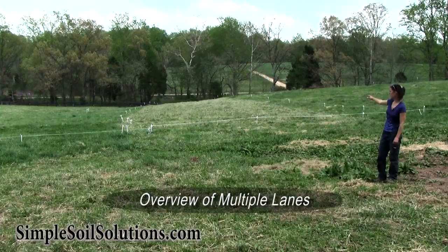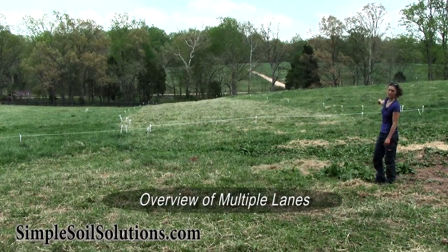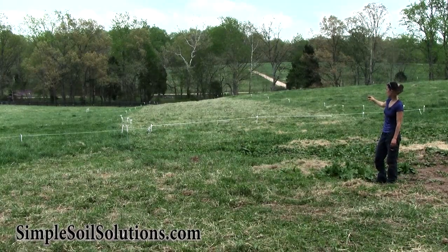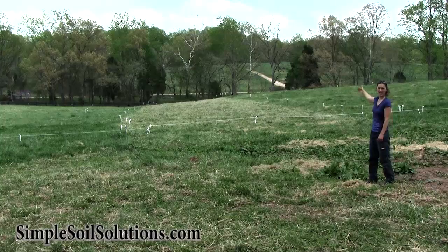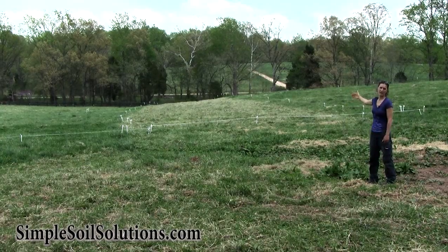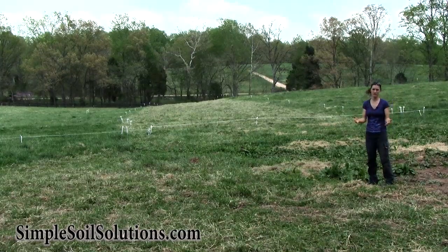Shooting straight down this line, what you're looking at is a grazing lane, and it's now closed off. We just closed it yesterday afternoon. That whole lane took us about a week with three horses, moving the fence each day a little bit down the line. They would graze the new section, and they would have to walk back over the old section to come back out into the track.